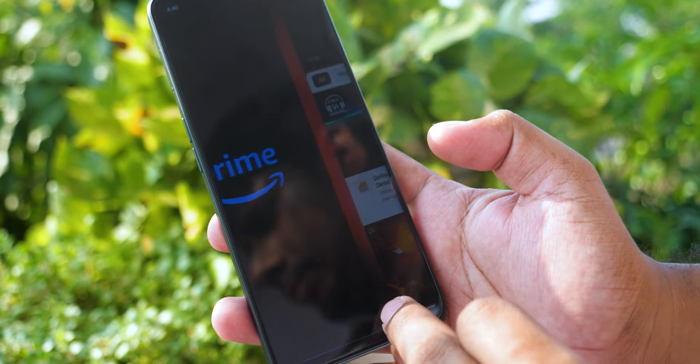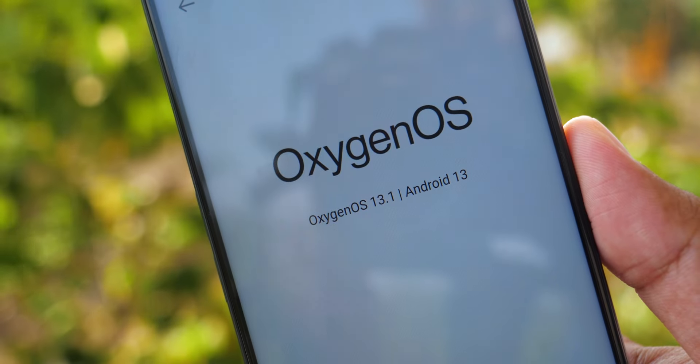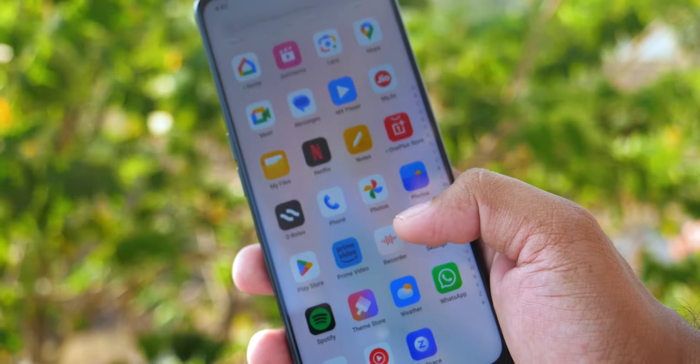You can run multiple applications smoothly. OnePlus uses OxygenOS based on Android 13. In this phone, there is OxygenOS 13.1, with an Android 14 update also provided. Optimization is improved. OnePlus provides 2 years of OS updates and 3 years of security updates.